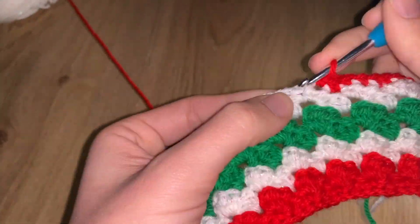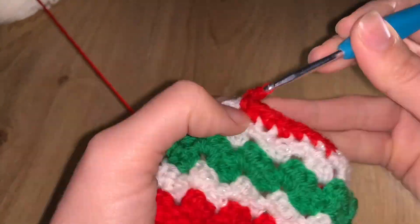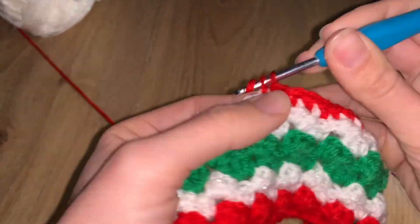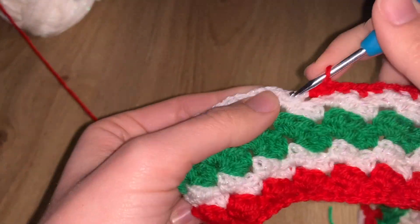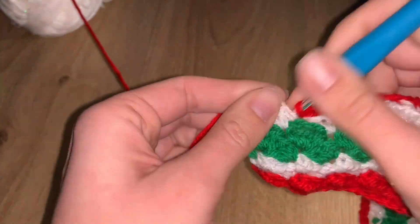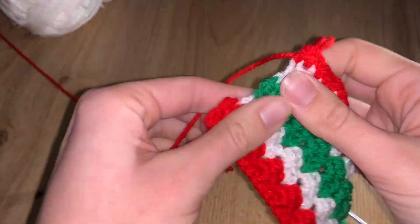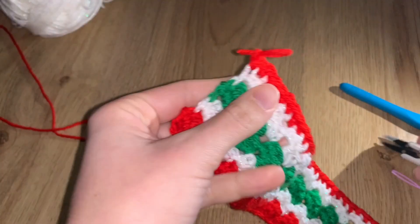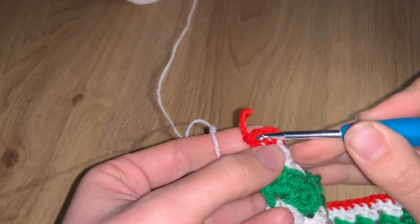At some point the end gets too short to tuck in further — do not make your stitches looser just to fit it inside, because it will come off later. Just let it be and cut it off later. As long as you've pulled it through several stitches it's secure enough. Do the entire row and I'll see you at the end to start the border with white.